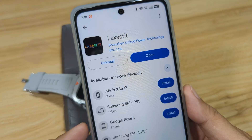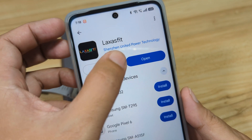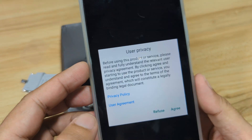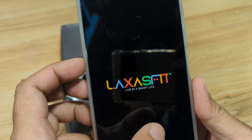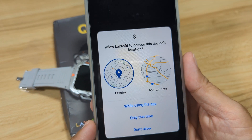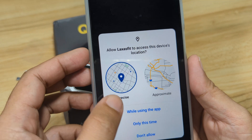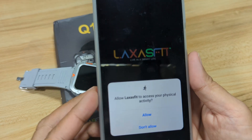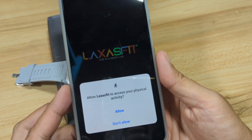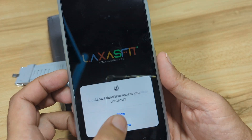Now that we are done with the installation, let's open the application. We have here the user privacy policy — agree. So we have a permission for access to this device's location while using the app. Then another one: access to your physical activity. We'll allow it.